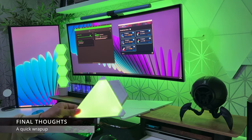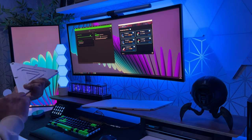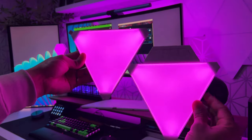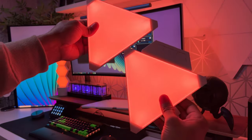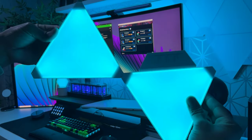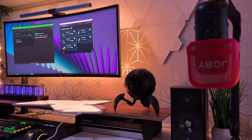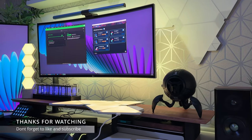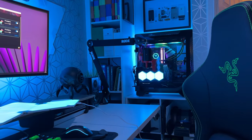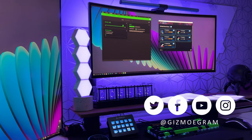Overall I'm really pleased with the Color Light Triangles. The colors are bright, vibrant, and uniform throughout the panels. The ability to connect panels at the corners allows you to create unique designs and shapes, which may give them an advantage over the Nanoleaf. Thank you so much for watching — leave questions in the comments, give me a thumbs up if you enjoyed, and consider subscribing. Until next time, take care!